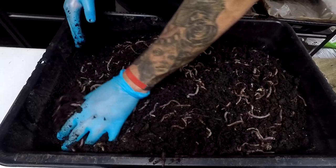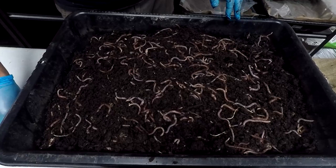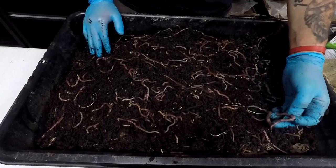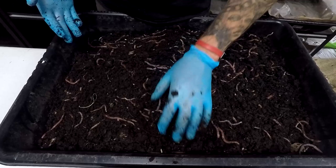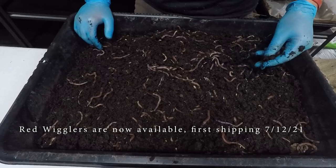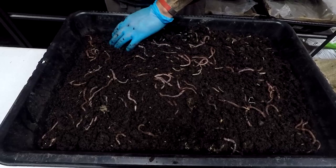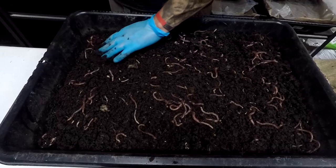I get the compost from a local source — it's really nice. You can see each individual European night crawler. On the website you can buy European night crawlers right now. For the red wigglers we need to wait a couple more weeks because we are moving everything. If you see, I changed my background because I have a couple more racks — I'm day by day organizing more and more at my new location.